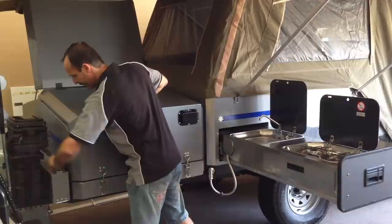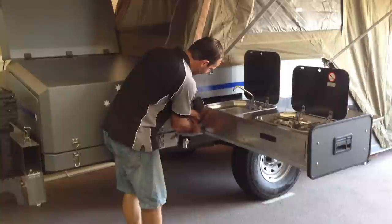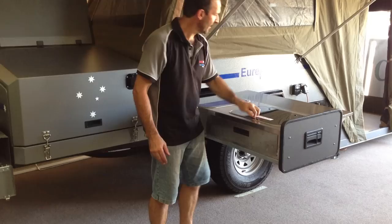Over here there's your pole carrier — these are your poles. If you want to put everything away quickly, you just undo the hose here, push it away, and then we fold everything down like so.